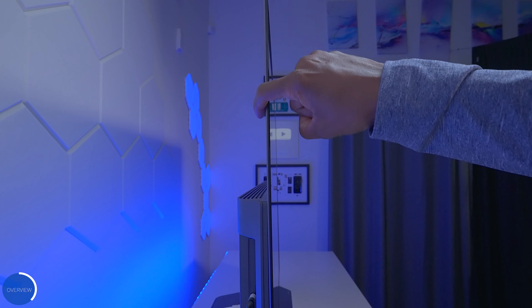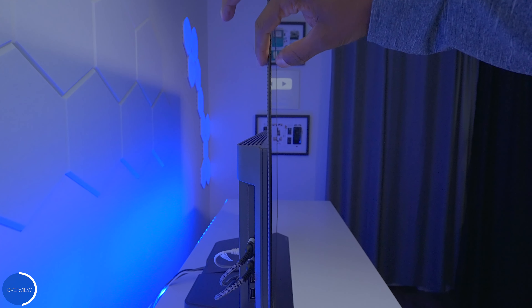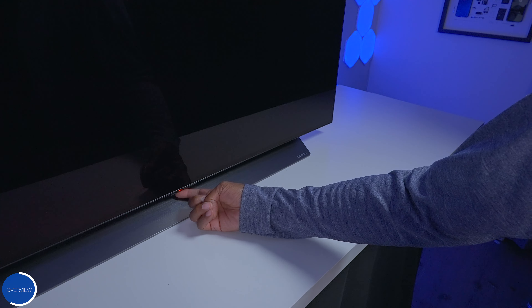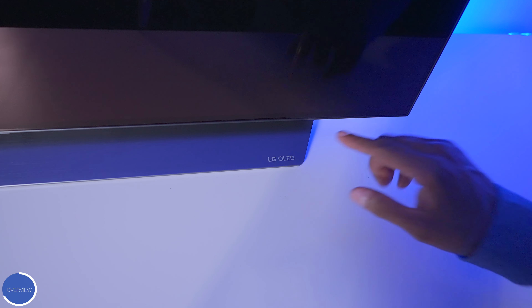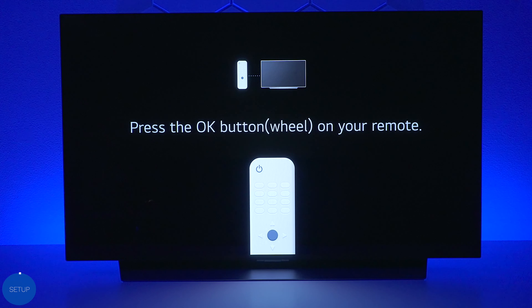Before we get into the setup, look how thin this television is on top. Behind it of course is all the electronics that run the television, but this is why you have to be very careful with OLEDs — they are incredibly thin. A few last things to point out: there's an LED indicator on the front that lets you know the TV is in standby mode, and on the base of the TV you'll see 'LG OLED' which makes it look very premium. So we've gone through everything in the box, the full design, inputs, and everything you need to know.